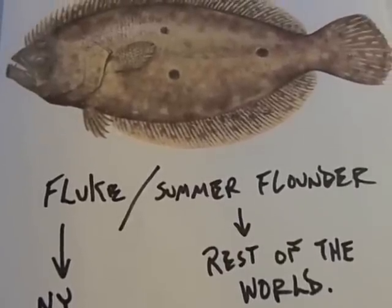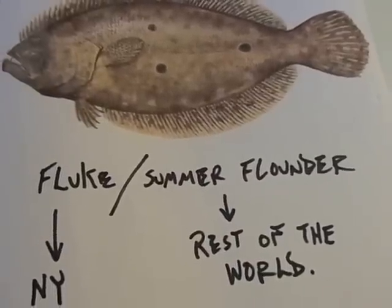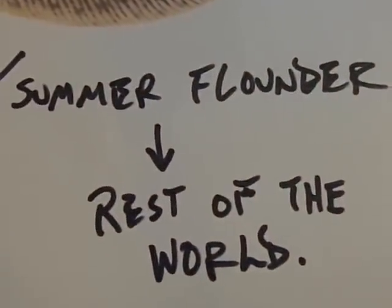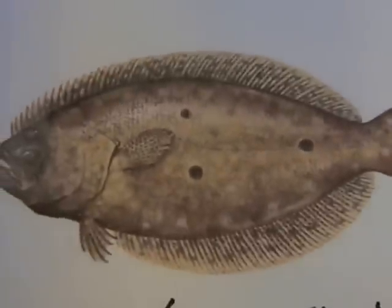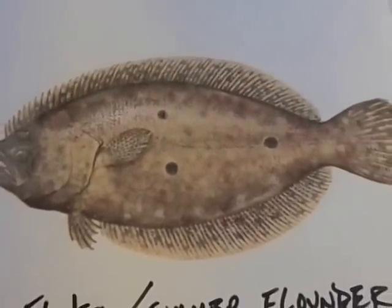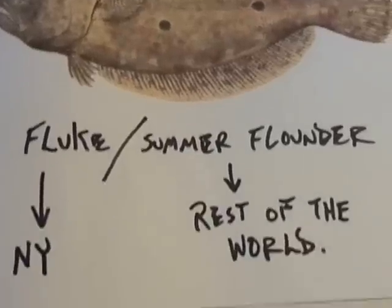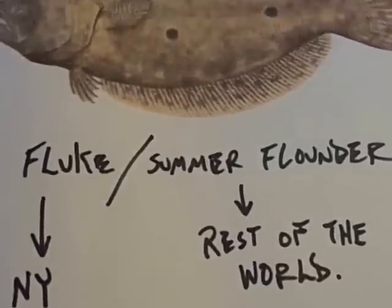Howdy folks, today I'm going to show you the most incredible rig for catching fluke — which we call it here in New York — or summer flounder, which they call it in the rest of the world. Since I don't have a fluke with me today, here's what it looks like. This is an incredibly simple rig.